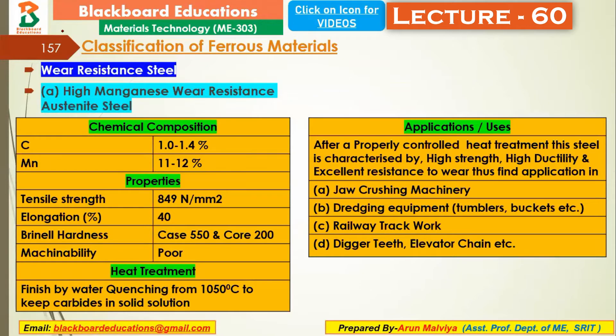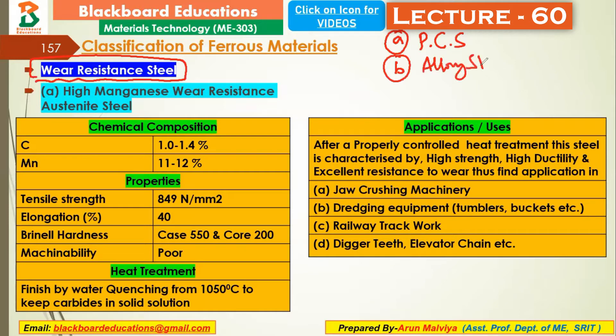Now the next is wear resistance steel. This is our special category of steel — our third number of steel. The first number of steel was plain carbon steel, the second was alloy steel, and the third classification is wear resistance steel.